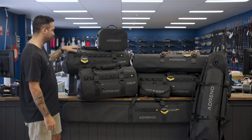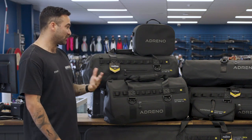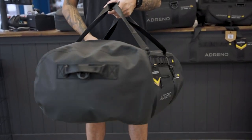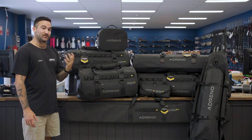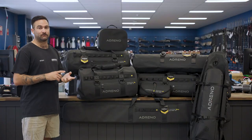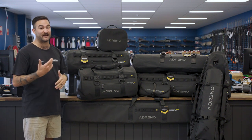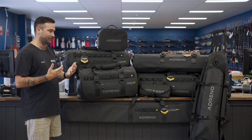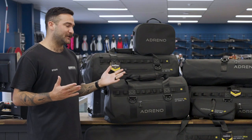Up next, our scuba diving duffel bag — it is 90 litres. So for any divers out there that struggle to find a bag to fit all of their gear in, I can definitely guarantee this is a great bag. It does have a diagonal design which adds to its durability. You can fit in there your BCD no matter how big or small, your wetsuit, fins, mask, snorkel, dive booties, a reel, SMB — anything you could possibly need for your scuba diving trip.